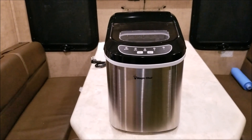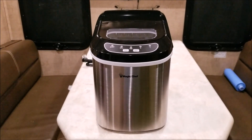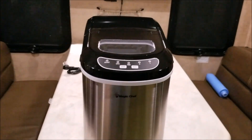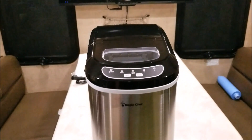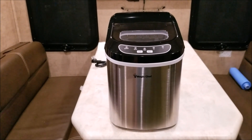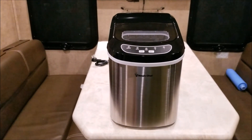They're anywhere from $95 to literally $295 and the units are almost identical. Two: we went with this one because it is the smallest footprint of anything we could find. It's actually three inches less wide than all the other units — only nine and a half inches wide. It still claims to make 27 pounds of ice in 24 hours, which is about the standard; they all claim between 26 and 27 pounds per 24 hours.